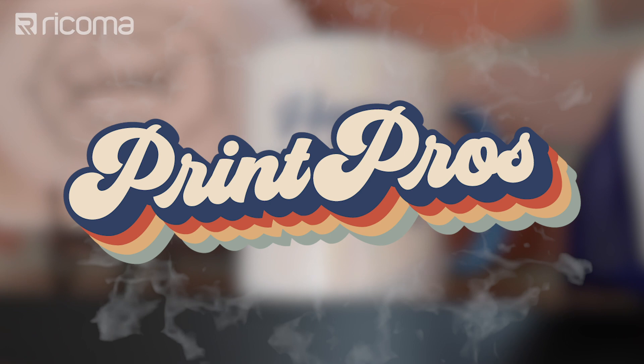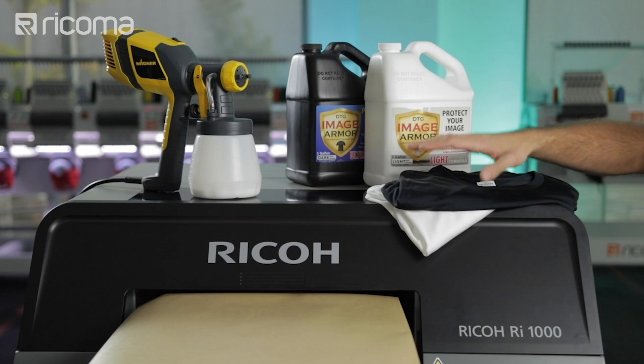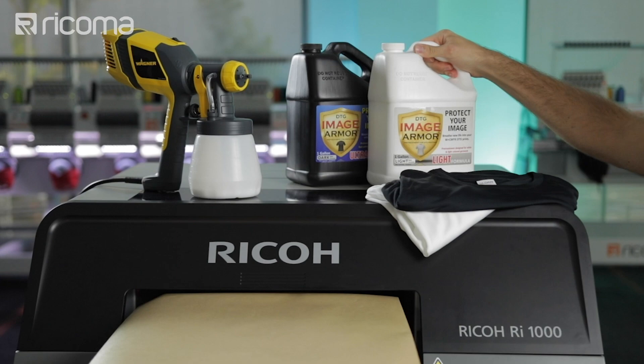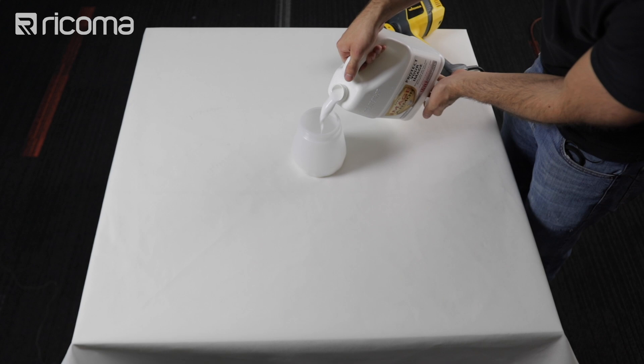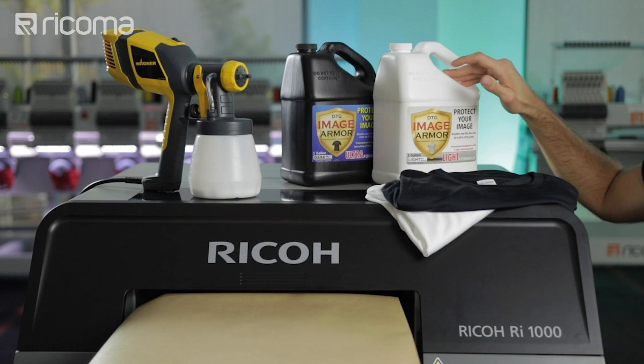So let's go over what we're going to be using to print on these polyester shirts. First up we have the stars of the show, which are these two polyester shirts — a black one and a white one, since I'm going to be showing you how to print on both. Here we have the all-important pretreatment solution. I have two different bottles since we're printing on two different shirts. The Image Armor Ultra is for our black shirt and the Image Armor light formula is for our white shirt. Both are available on our online store.